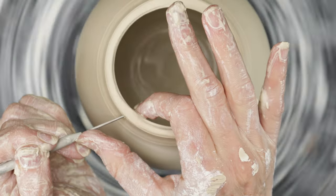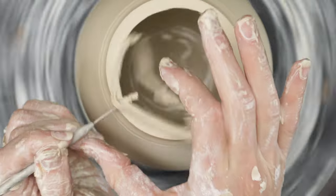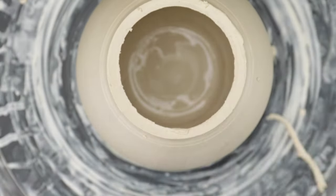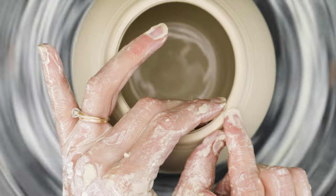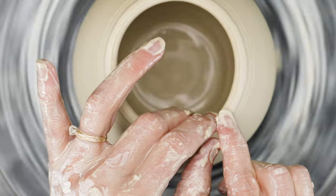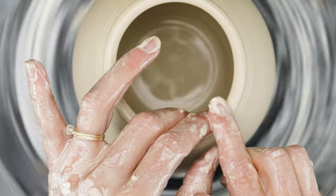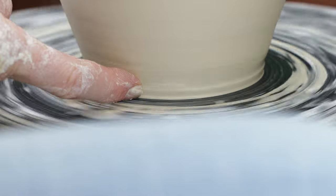With my needle tool, I cut away the uneven top part of the rim and removed it. Using just my fingers, I rounded off the very top edge of the rim. Finally, I cleaned up the foot of the pot.